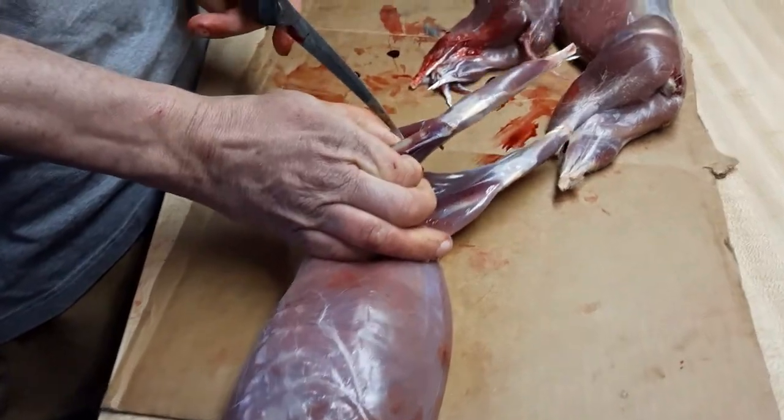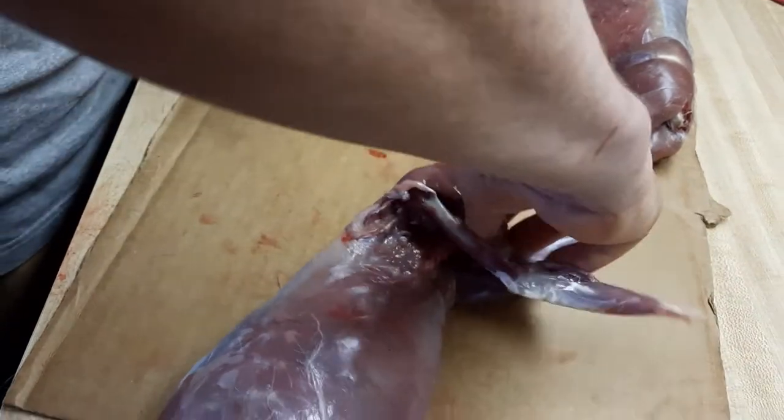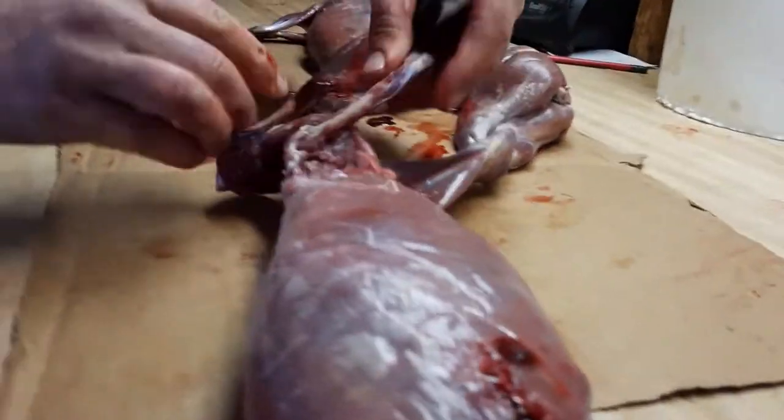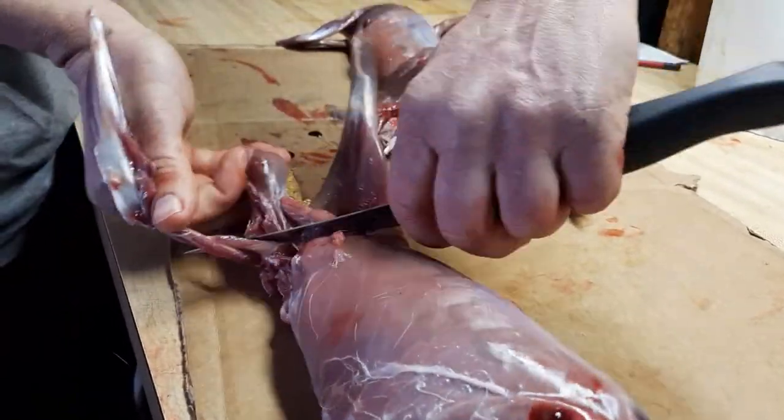Then take my knife, I slide it behind here, behind the bone. Cut up, follow the bone around. You're following the bone down and around, like this. Follow the bone around.